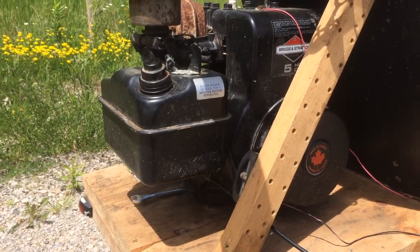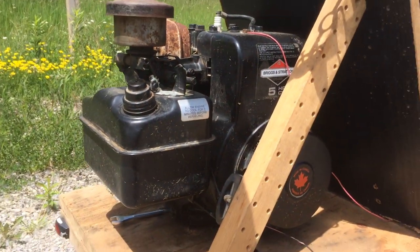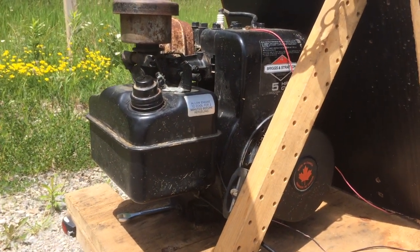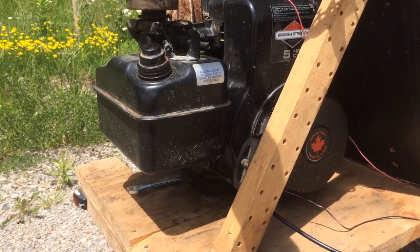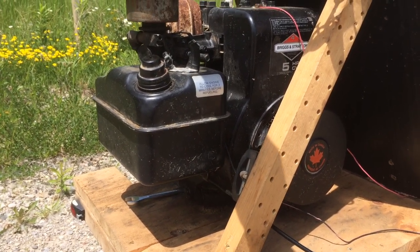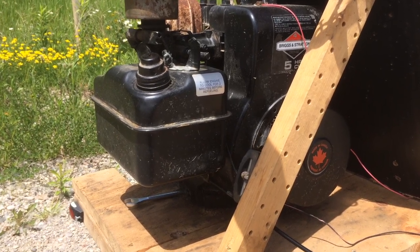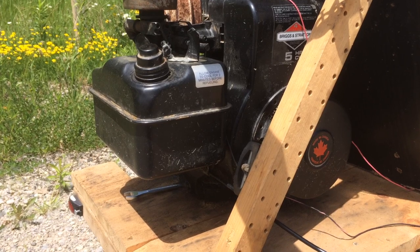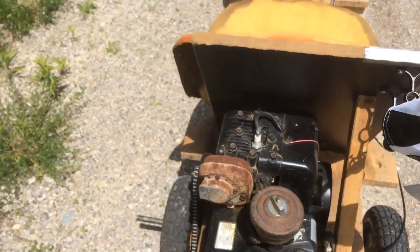So I got this 5 horsepower Flathead Briggs — it's an '84, so about 20 years newer than the 2 horse. I got it from a tiller that was given to us by a friend, and it just ran so good and it's got a lot of torque. So I thought it would be the perfect thing.